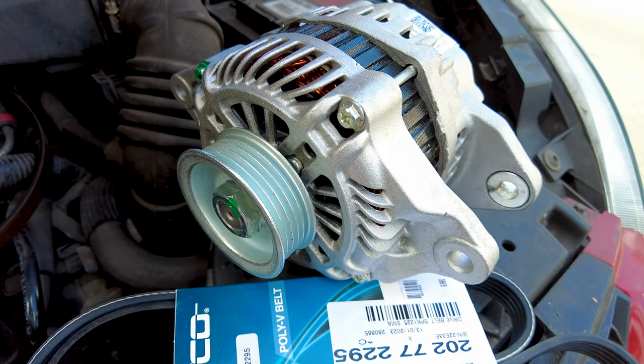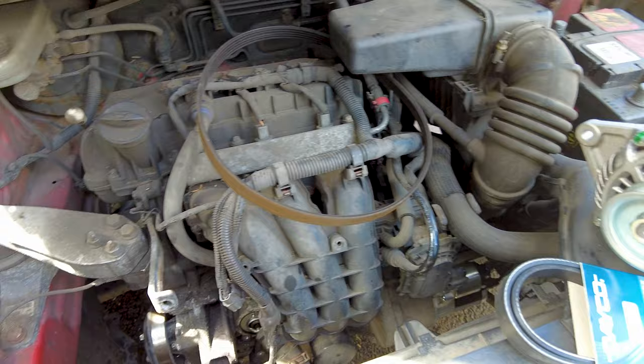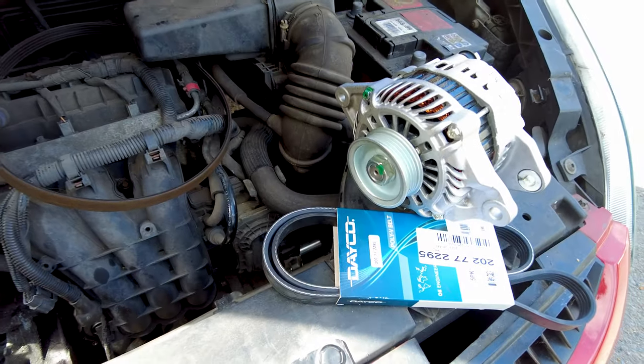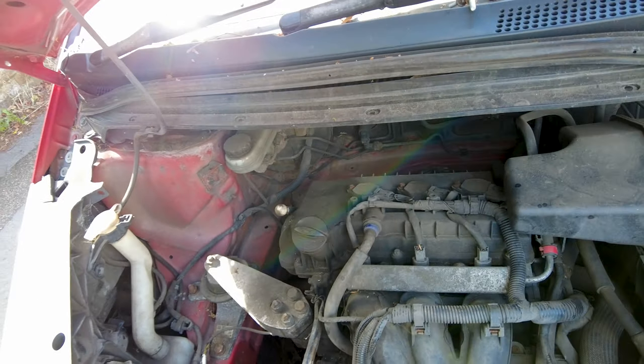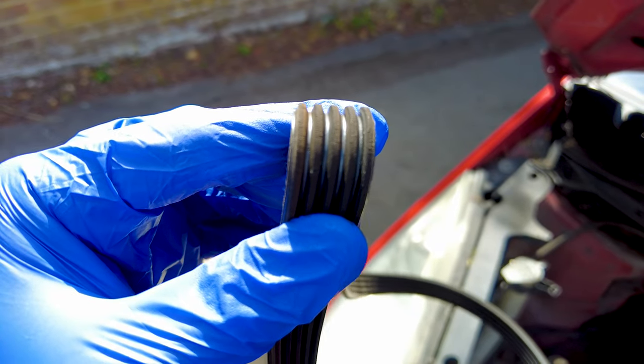We're going to be putting this new alternator back into the car. It also comes with a new belt, because this belt here is not good anymore — you can just about see it has cracking on it — so it's time to replace that as well.